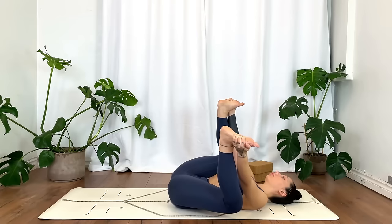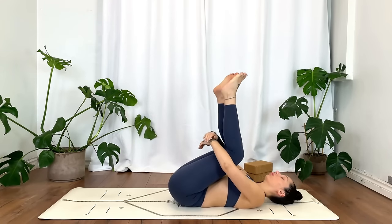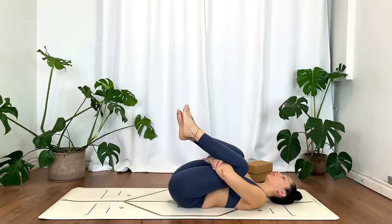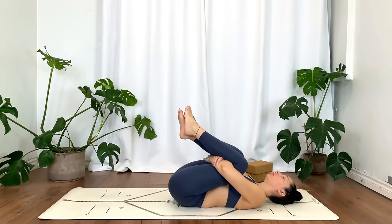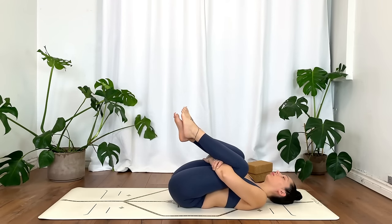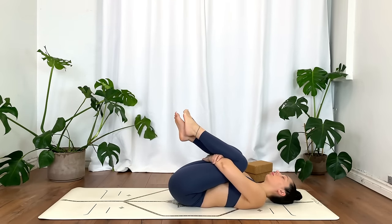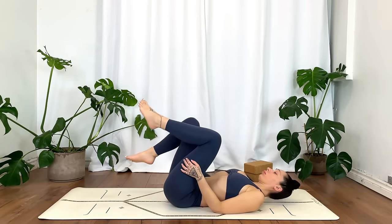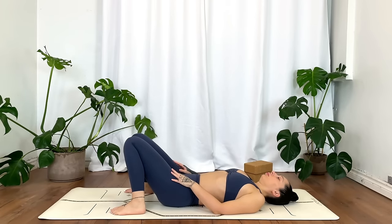Give your knees a big squeeze — maybe still gently rocking side to side. Then plant the feet on the mat, letting the knees rest against each other, and place your hands on your belly.